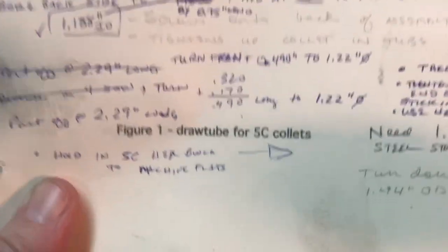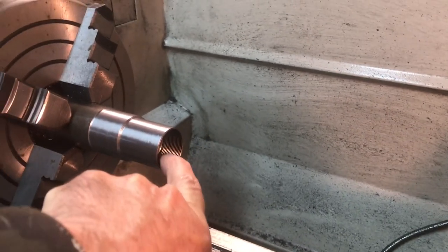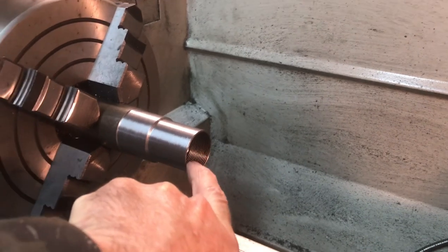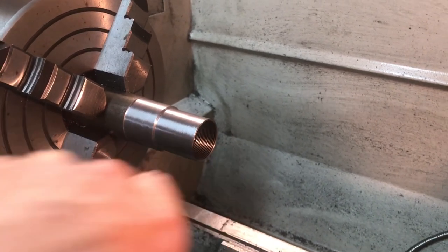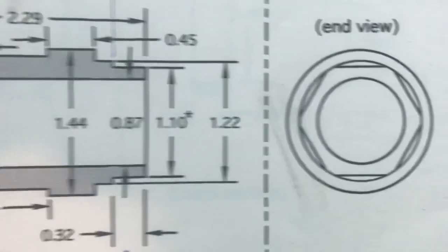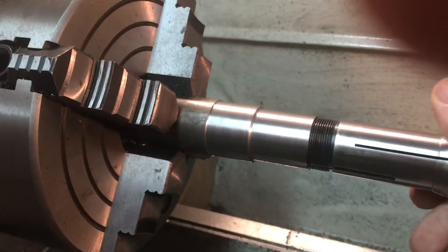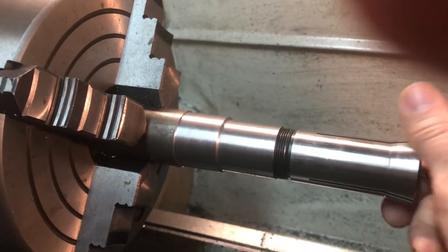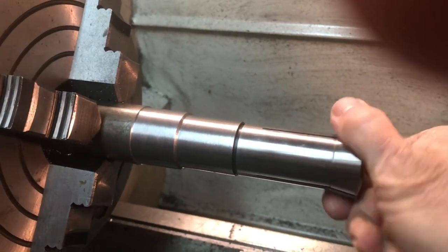I'm working on the draw tube for the 5C collets, from the downloaded plans. I started out with a piece of inch and a half steel. I turned it down according to dimensions, bored it out seven-eighths of an inch all the way through, then opened the back up to about one and three-sixteenths inch — actually a little bit larger than that — and then threaded it 20 threads per inch. Let me show you the fit here — it's an awesome fit. The hexagonal design has to get milled on there, and I have a plan for that. I just kept taking small cuts until I got it to fit smoothly, and there's no slop in there.